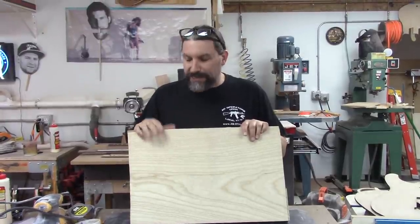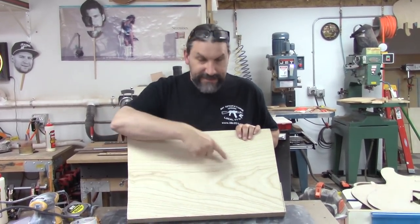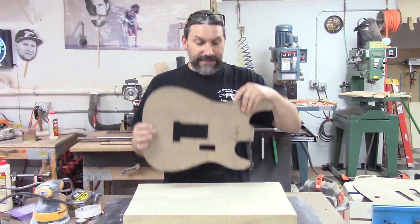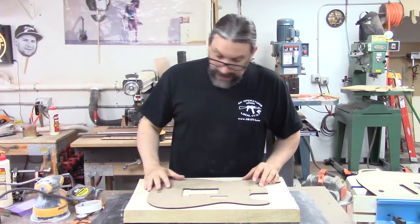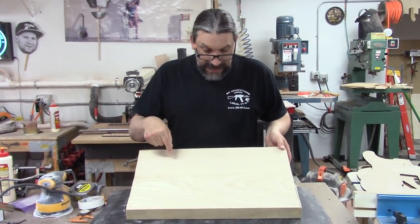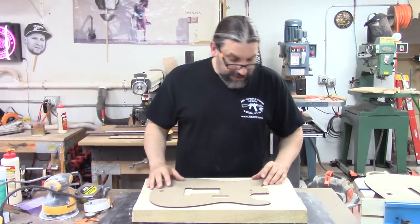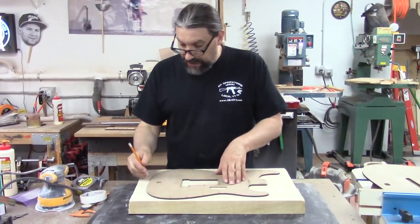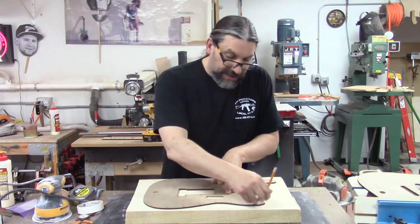I got a really nice one-piece body blank from our friends at Guitar Wood Expert — Stan hooked me up with this — and I have drawn a center line on it but that's all I've done. I'm going to get my Strat template; this one came from GuitarBuildingTemplates.com, the dudes over there are really cool. I wanted to get as much of this straight grain stuff in the top as I could, because all this is going to get covered up by pick guard. I'm going to go ahead and lay the Strat out. The center line isn't really that critical on a one-piece body but I think it's a good habit to be into.